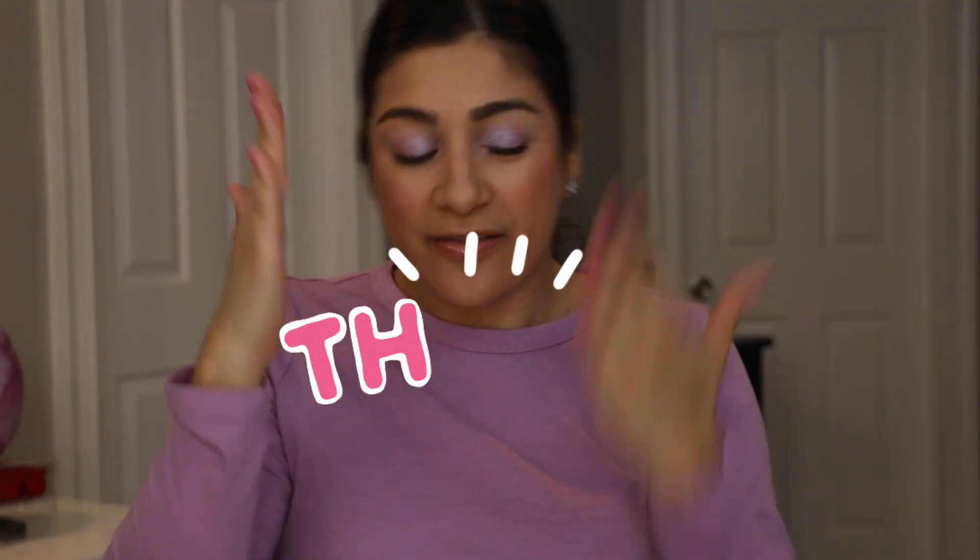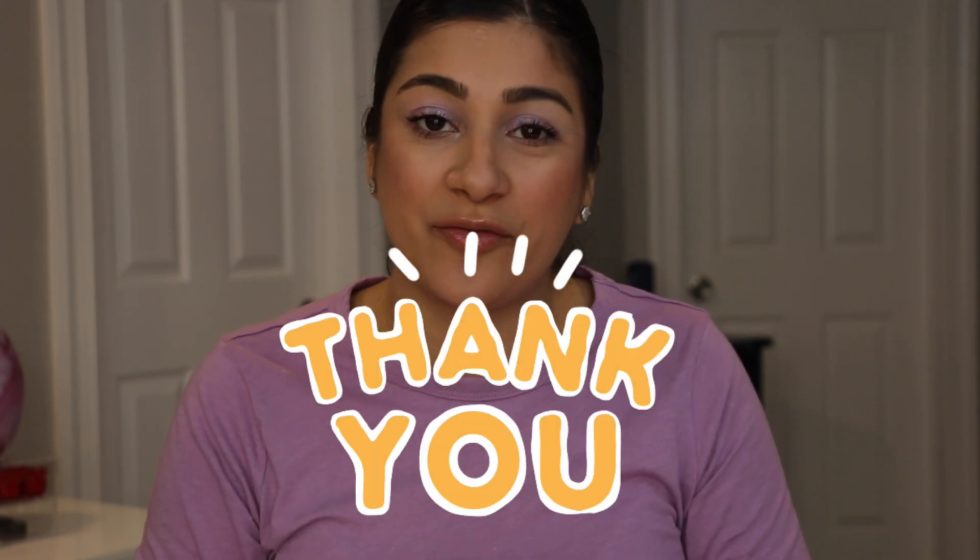Everything I used today will be down in the description box. Thank you guys so much for watching and for asking for this eyeshadow palette video. Thank you for all of your support — more videos on the screen for your enjoyment. Until then, peace out!